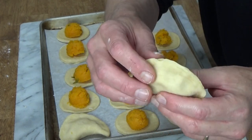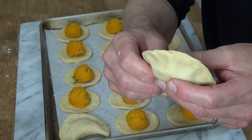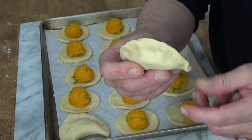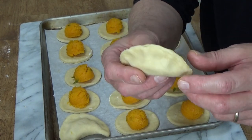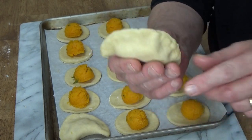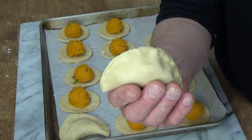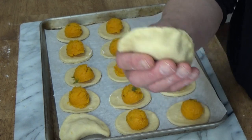I've made pierogi three times in the last three days just to get the hang of it. I can tell you that these seams have never opened up after I've put the pierogi in the boiling water, so this dough is terrific.